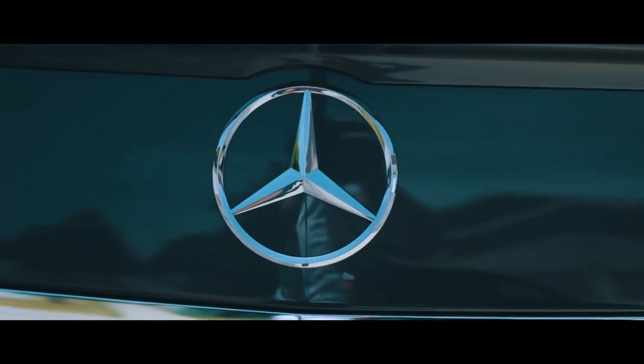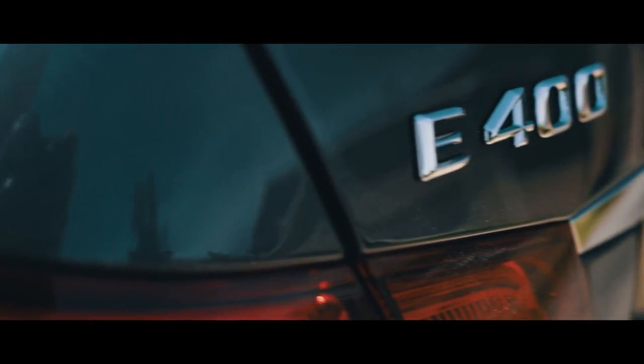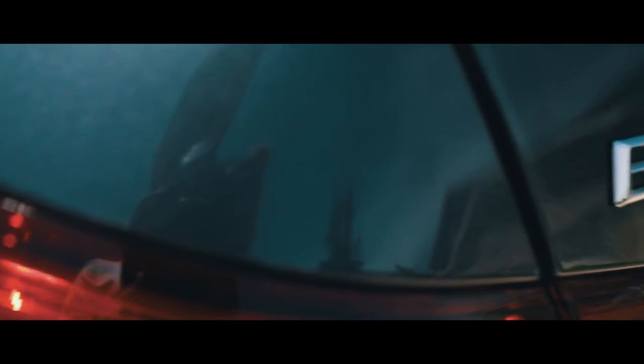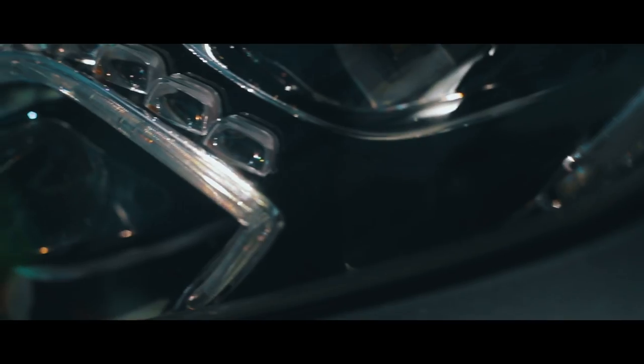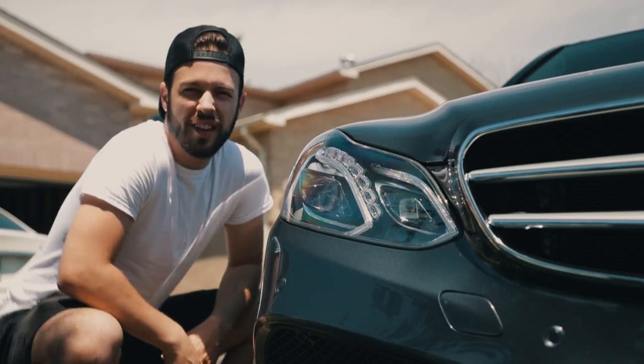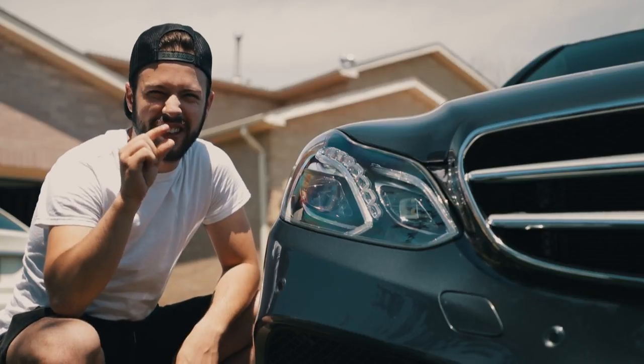Here's a little sample. Outside the car: 'The Mercedes-Benz E400 hosts 329 horsepower and accelerates up to 60 miles per hour in just 5.5 seconds.' Inside the car: 'The Mercedes-Benz E400 boasts 329 horsepower and accelerates up to 60 miles per hour in just 5.5 seconds.' Yeah, I'm going to go ahead and say inside the car is just a little bit better.